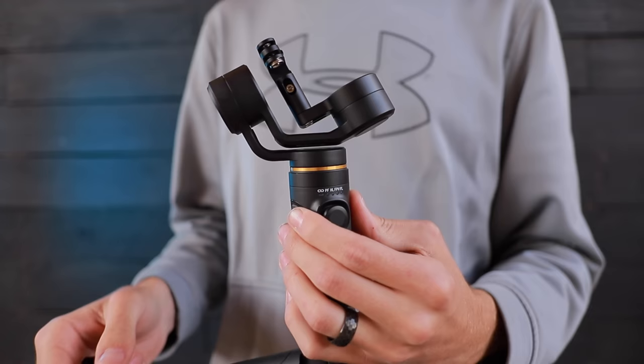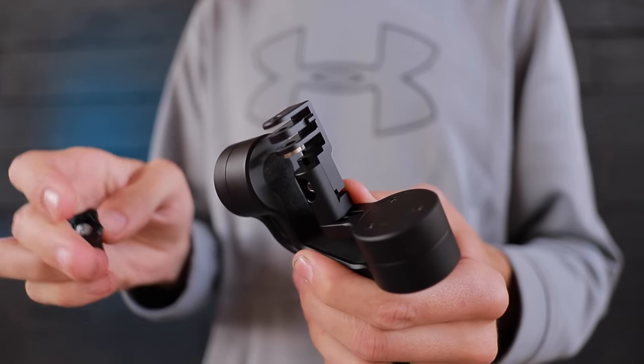This is a very small but powerful gimbal that's specifically designed for action cameras. As you can see here, it has the action camera style mounting plate, and that makes it compatible with just about any action camera.